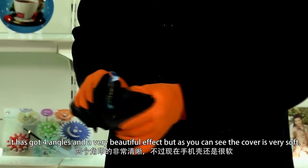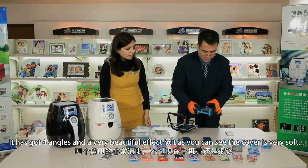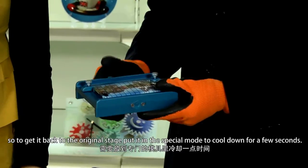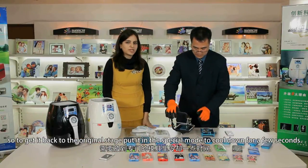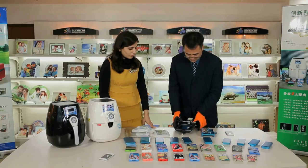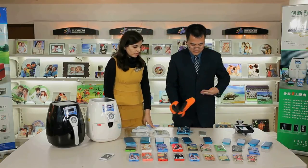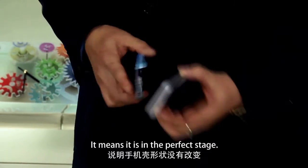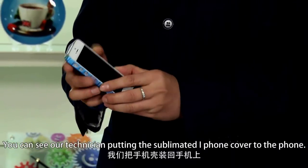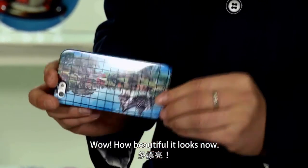You can see the color effects — it has four angles and a very beautiful effect, but the cover is very soft. To get it back to the original shape, put it in the special mold to cool down for a few seconds. After two minutes, check that the lines are very straight, which means it's in perfect shape. You can see our technician putting the sublimated iPhone cover on the phone. Wow, how beautiful it looks now!